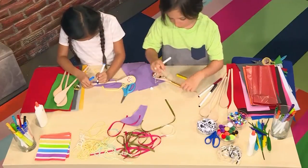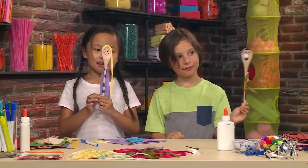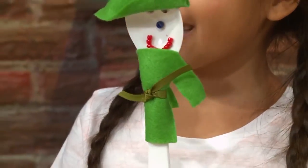Almost done! Voila! My puppet is done. I want his name to be — let's see — Daniel. My puppet's name is Amanda, and she's a princess that lives in the castle. If you don't have a wooden spoon, you can use a plastic spoon like this.